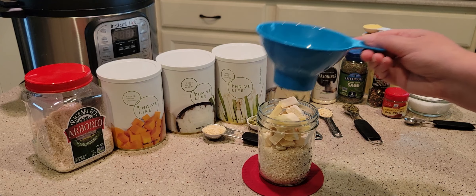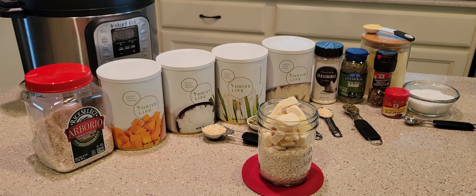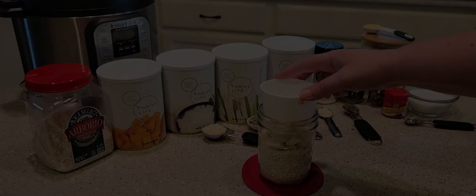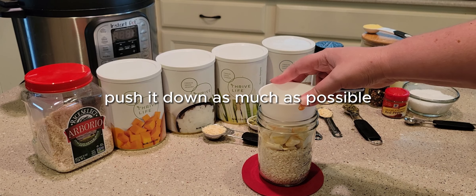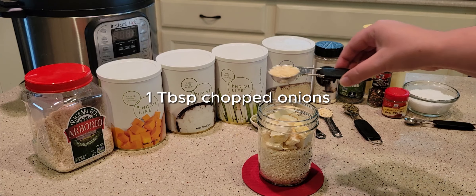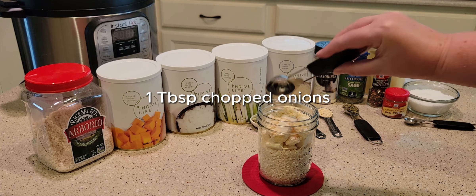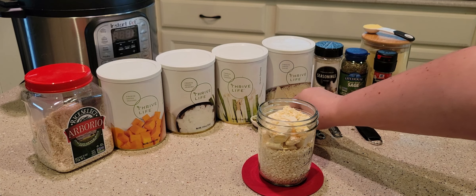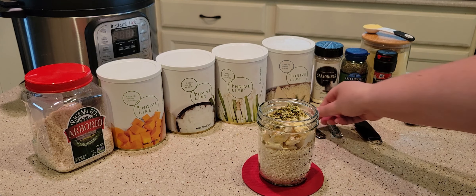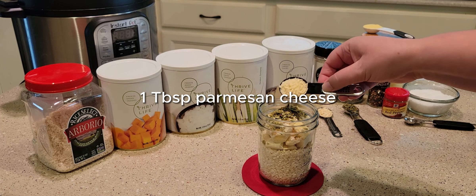I put about two-thirds to three-quarters of a cup of butternut squash in there — you can try to get up to a cup. Mine were really big chunky pieces, so try to squish it down a bit to fit the other ingredients. Then I've got a tablespoon of chopped onions, an additional tablespoon of green onions, and a tablespoon of parmesan cheese.